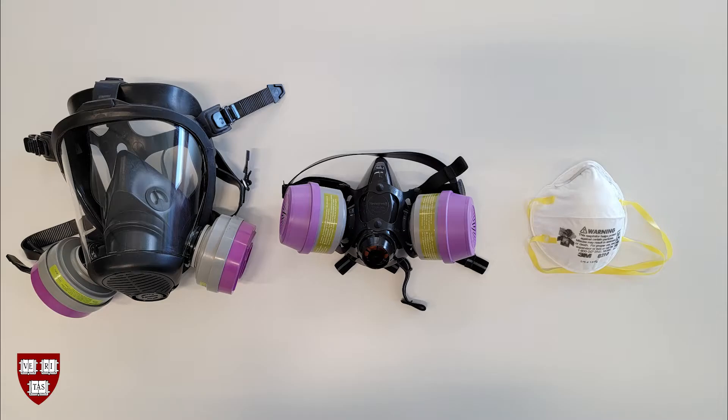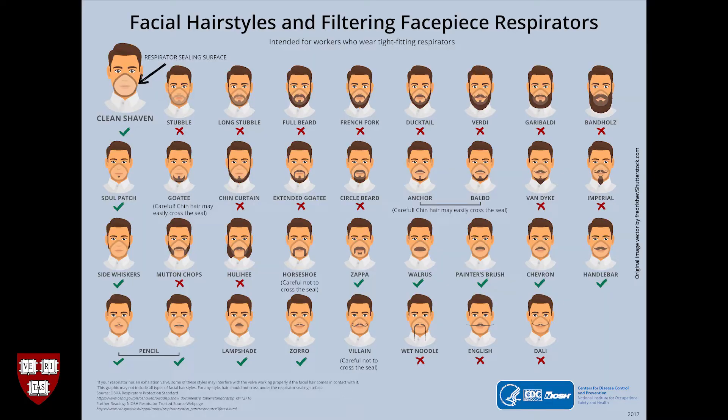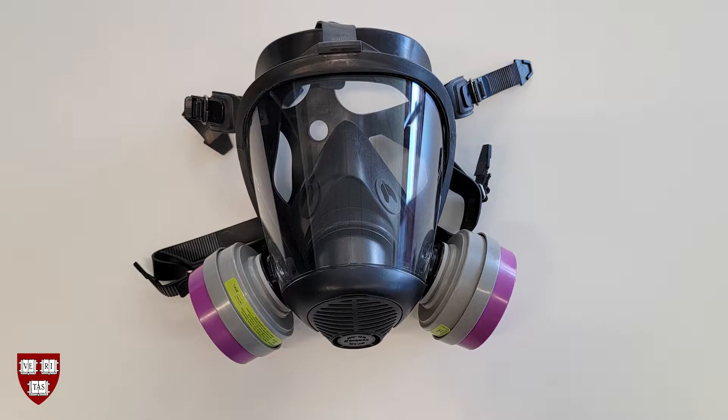Filtering facepiece and half-faced respirators are covered in other videos linked in the description. Hair follicles may compromise the seal of an elastomeric respirator or filtering facepiece, rendering the respirator ineffective. Please refer to the CDC NIOSH Facial Hairstyles and Filtering Facepiece Respirators chart linked in the description for guidance.